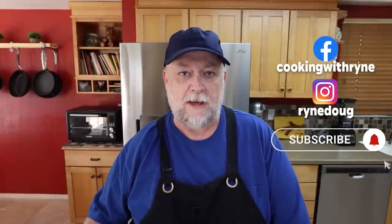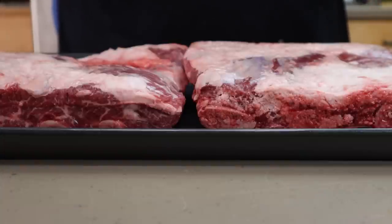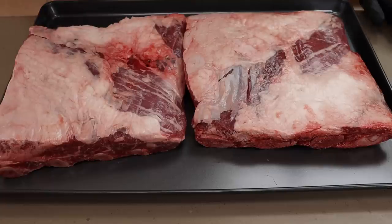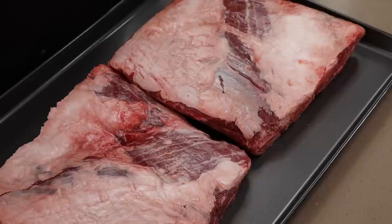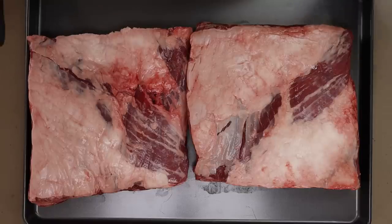I can often find boneless beef chuck short ribs, but usually I cannot find the bone-in beef chuck short ribs. Well, that's what I've got today. These were at Costco and they were a pretty good price for a prime bone-in beef chuck short rib, so I grabbed them. We're going to be smoking them tomorrow on the Lone Star Grills offset, but first I want to get them seasoned up.